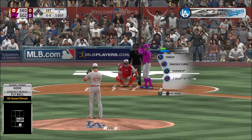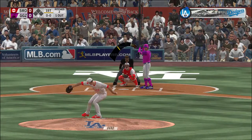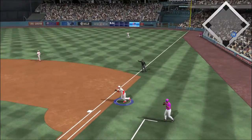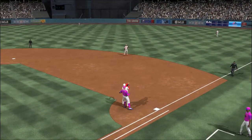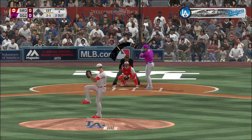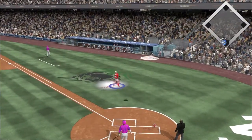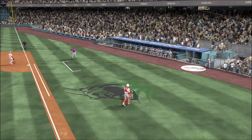George Springer digs in as he'll get his first opportunity in this one. He grounds it up the first baseline — Rizzo was there and takes it onto the bag himself, two gone now here in the first. J.D. Martinez standing in with two men out. A ball hit in the air — Ramos has a play and that retires the side.